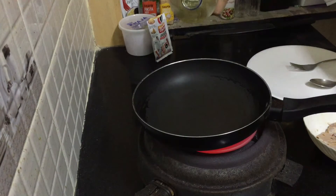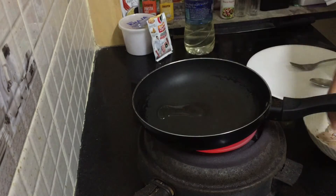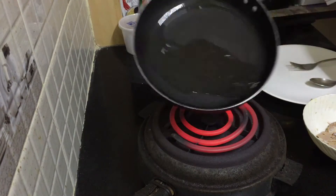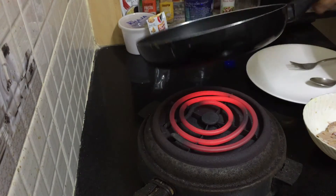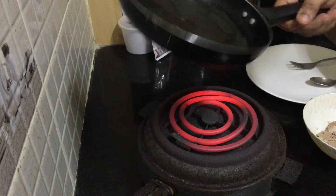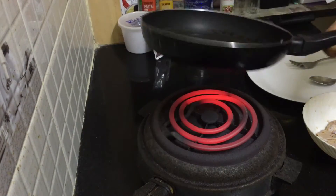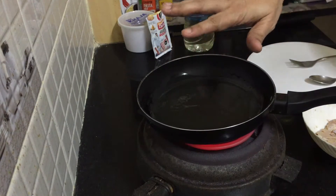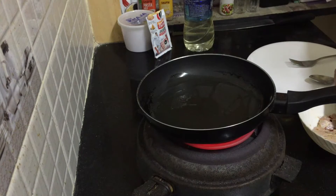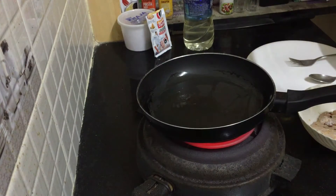We're going to pour a little bit of oil — don't use too much guys, we are making a healthy version, just enough to coat your pan. Remember, we already put some oil in our chicken while marinating, so this much oil is enough. Get the pan nice and hot, and we're going to cook our chicken now.